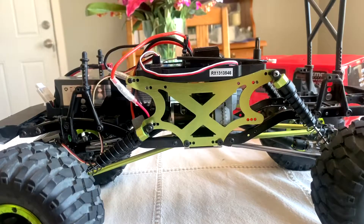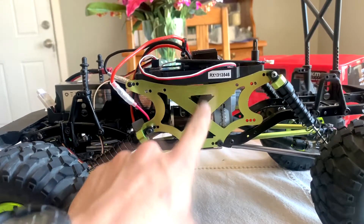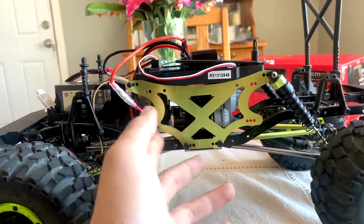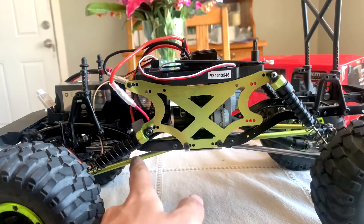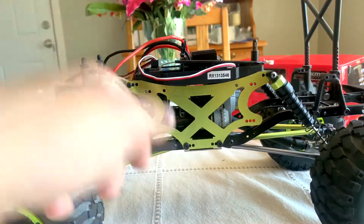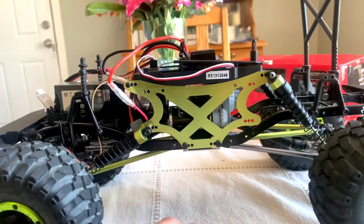This is basically a Frankenstein put-together Jeep. This body is from the Axial 10, so it's from a different RC truck. The rock crawler body, and so are the shocks and some of the linkages. The tires are also from the Axial 10.